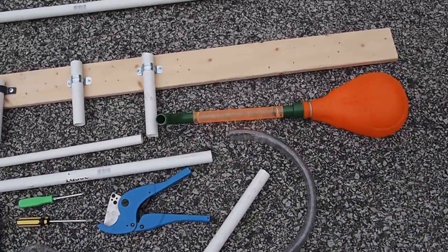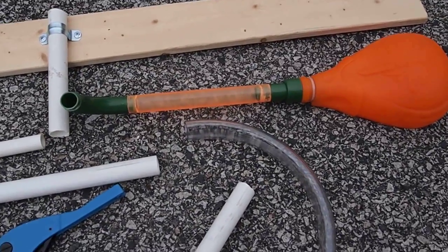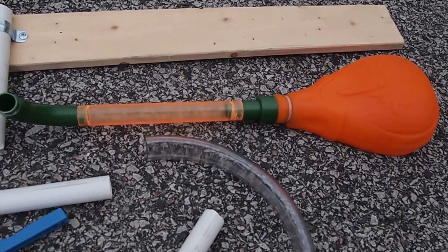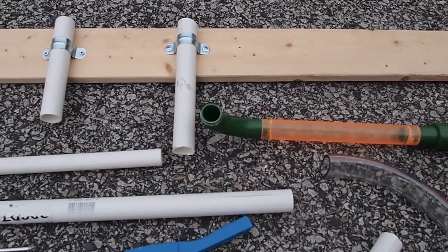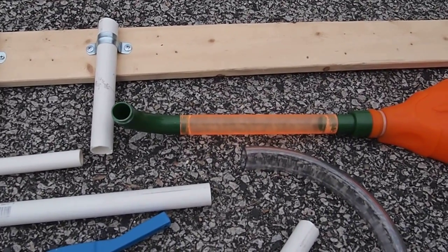Rocket launchers are a good thing. They're fun to do and making rockets is fun. The simplest way to do it is with a stomp rocket, and this is a store-bought stomp rocket launcher. The crucial problem that this one has is it lost its riser, which makes it so that you can't launch anything, and that's kind of a nuisance.